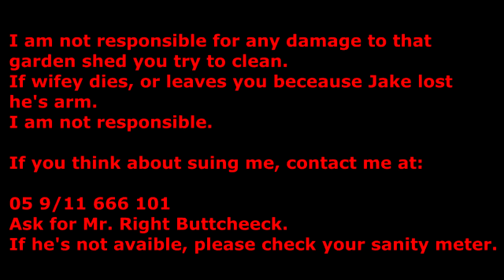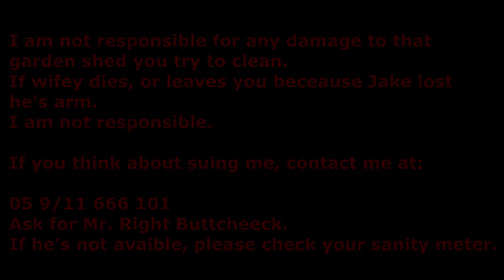I am not responsible for any damage to that garden shed you try to clean, if wife dies or leaves you, or because Jake lost his arm. I am not responsible. If you think about suing me, contact me at 05911 666101, ask for Mr. Right. But if it's unavailable, please check your sanity meter - and now just bug off, or do I need to get my double-barrel shotgun? Double trouble.